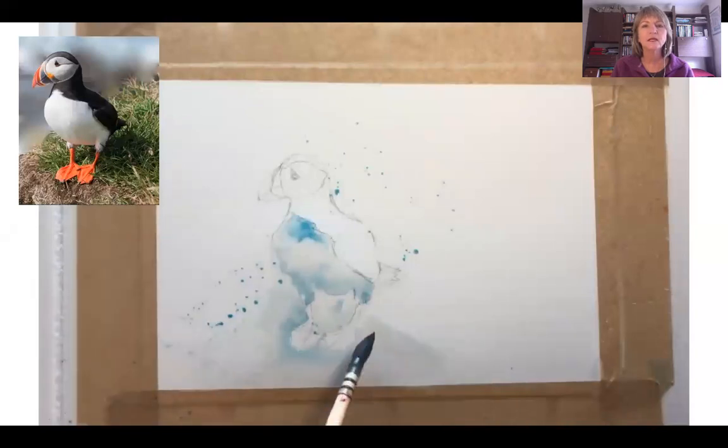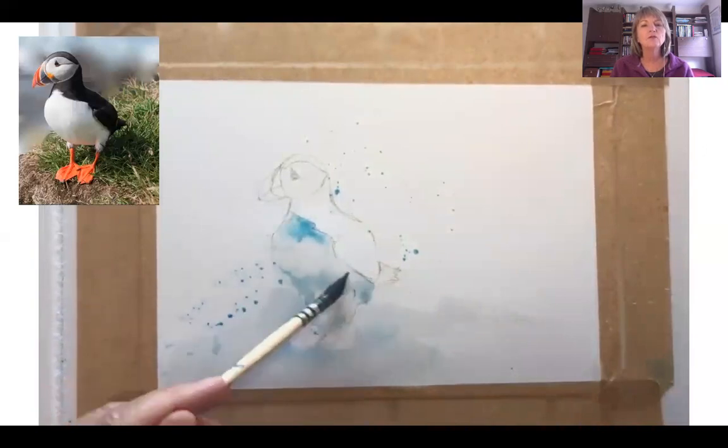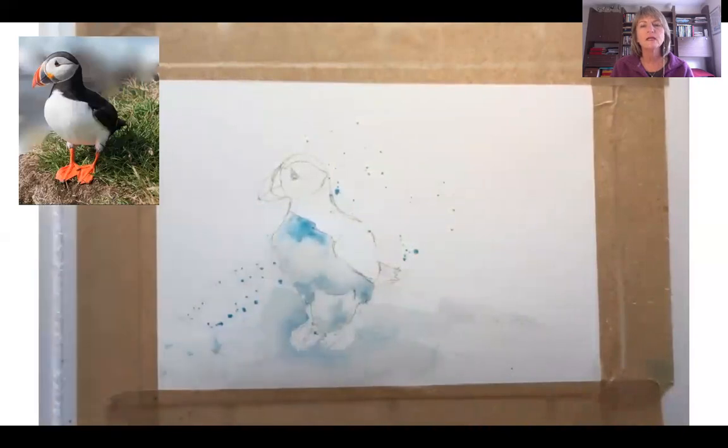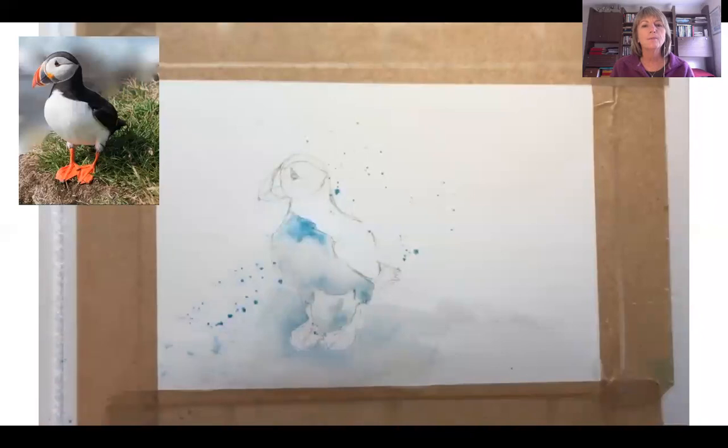It's a bit of a shadow if you like. I've used the same turquoise colour. You can also use a type of bluey or slightly purple colour, but even grey — a paint grey would be good. In this case I've just used the same colour so that I start balancing the painting out. I don't want just one colour in one spot; I want to repeat it in different areas so it's a little bit more balanced.